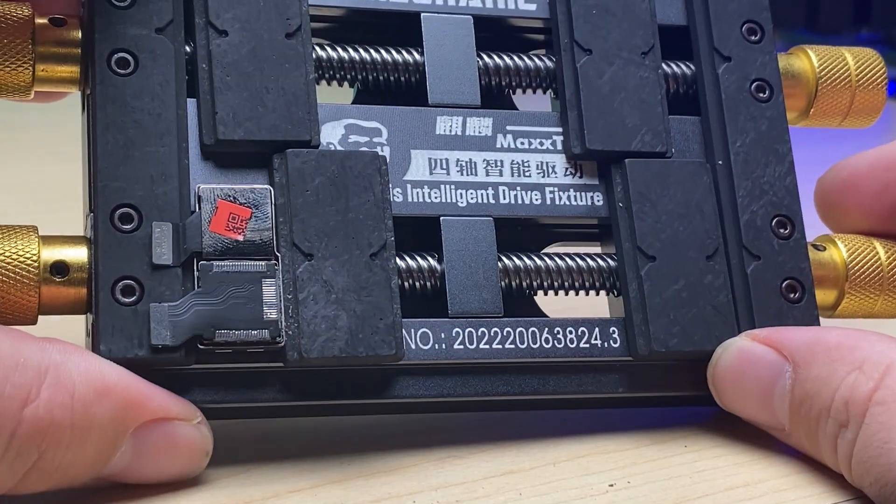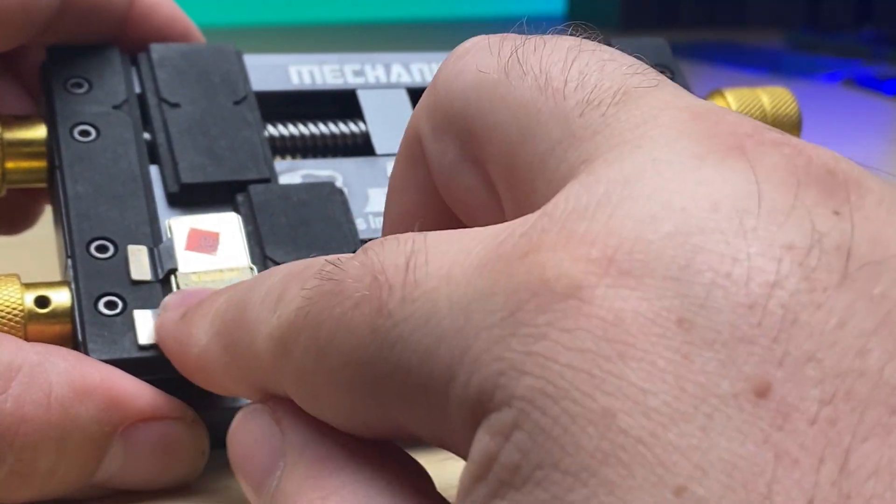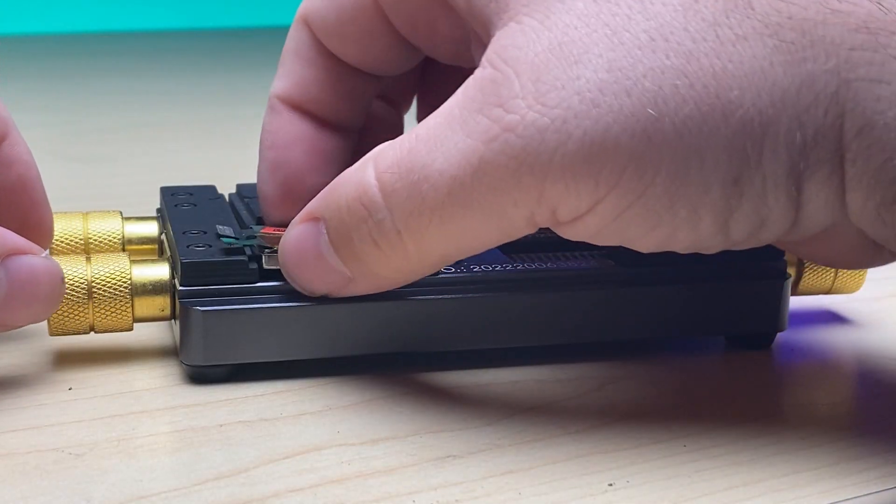Looking good. Now that we've got that soldered on, I'm just going to cover up all of the joints there with some Kapton tape. Let's take it out of the clamp and go test it in the phone.